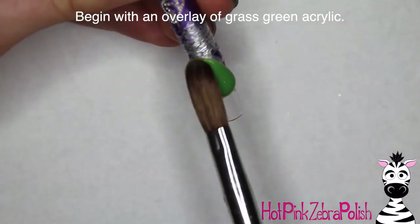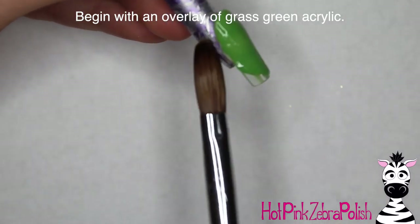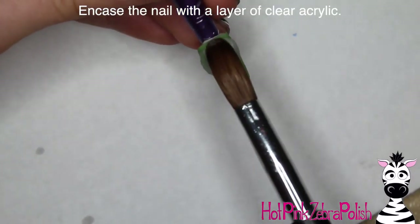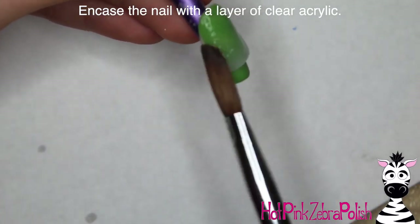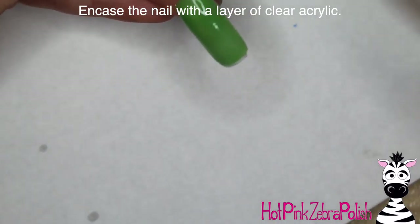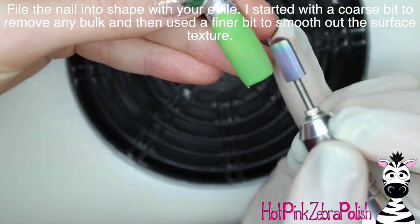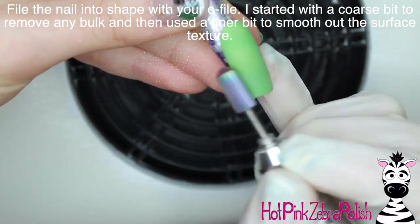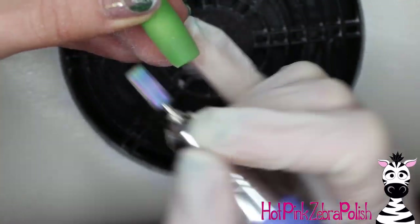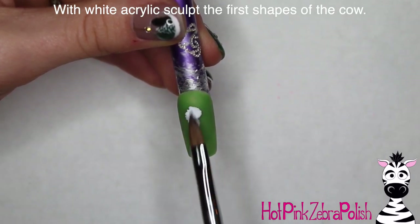I'm going to begin with an overlay of a grass green acrylic, just to kind of keep with the outdoor farmsy vibe. It doesn't have to be a thick layer — a super thin layer will suffice. After that, we're going to encase the nail with a layer of clear acrylic. I love to encapsulate with clear acrylic because it makes the 3D art look like it's floating. You can see that little bit of clear between the background and the 3D art, making them look even more dimensional. Then file the nail into shape and you're ready for some art.